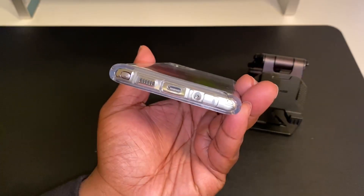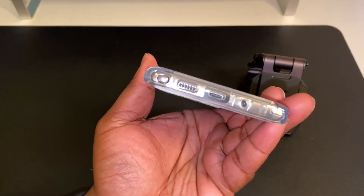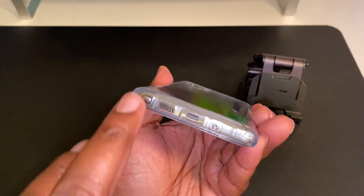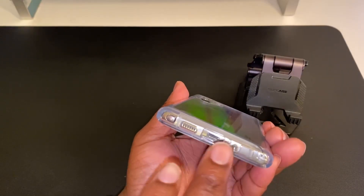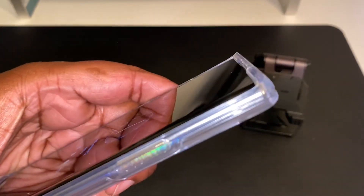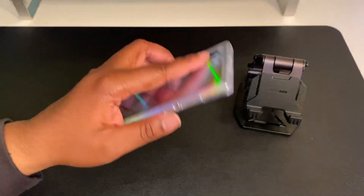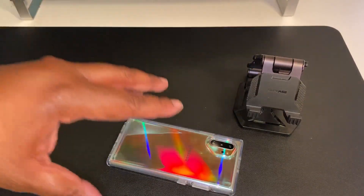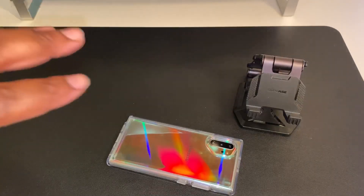These are nice big cutouts — I like when they give you a nice big cutout for the charging port. Different cables have different thickness around the trim and some don't fit into cases, but this is a nice big cutout on the bottom. Let's check out the raised lip action — we definitely got a nice raised lip a couple millimeters above the screen. That protects your screen if you drop it on a flat surface; the case will hit first, not the display, which saves you from a cracked or shattered screen.